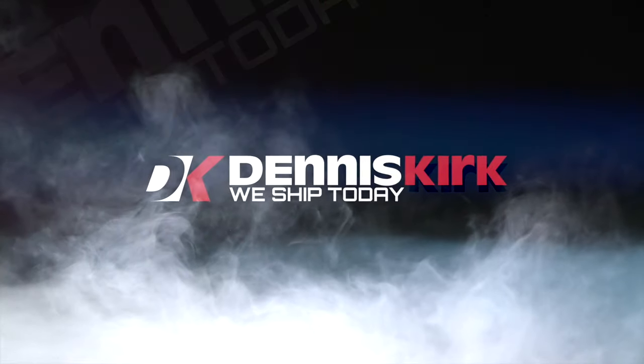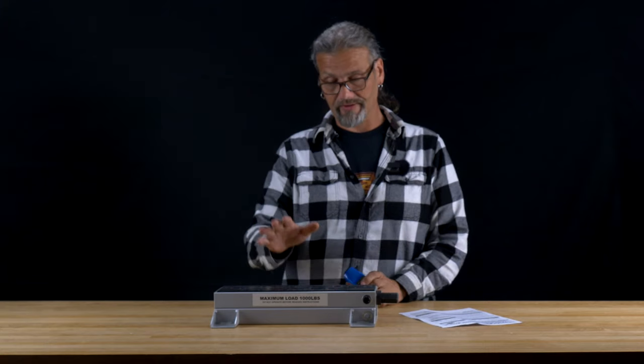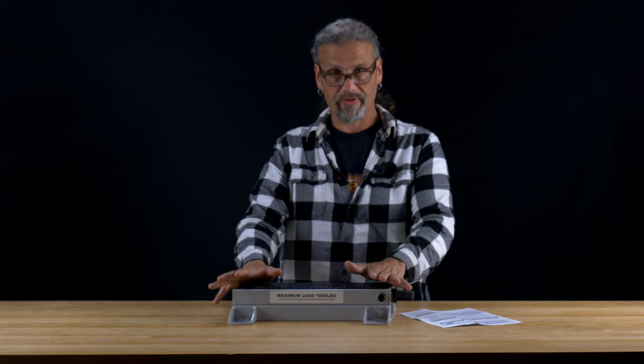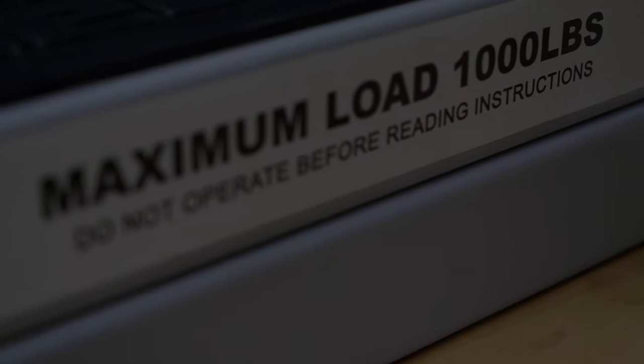Hey, this is Chris from CycleSource Magazine, and this is your Dennis Kirk Product Spotlight. Today's product spotlight features the Drag Specialty Center Jack, and this — whether you're a shade tree guy or running a full-scale shop with the latest in motorcycle lifts — this is a tool that you want to have at the ready.